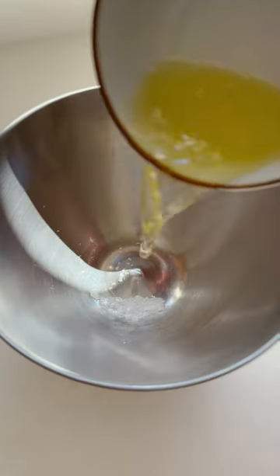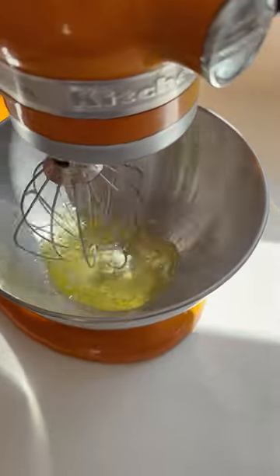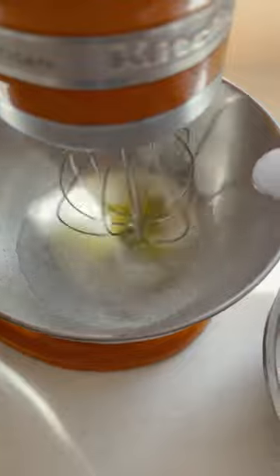For the meringue, we add aged egg whites into the bowl of a stand mixer with cream of tartar and we whisk for about four minutes on a low speed. You're looking for very small little bubbles like this.